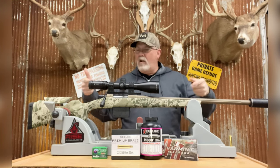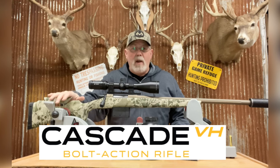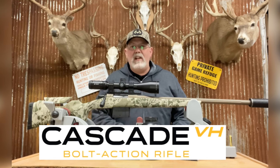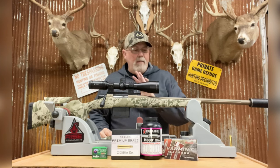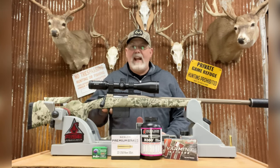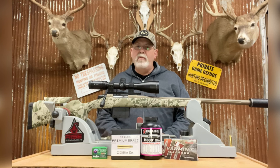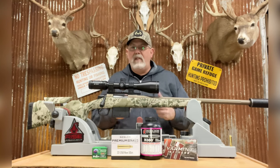Hey guys, welcome back to the channel. Look what we have going on today — this is the new CVA Cascade VH Varmint Rifle. You heard me right, this is brand new 2024, just released in January. Here we are at the last days of January and I've got one of these in my hands. I ordered one as soon as I saw them come out and I'm really happy that I did. We got this one in 22-250 Remington caliber.